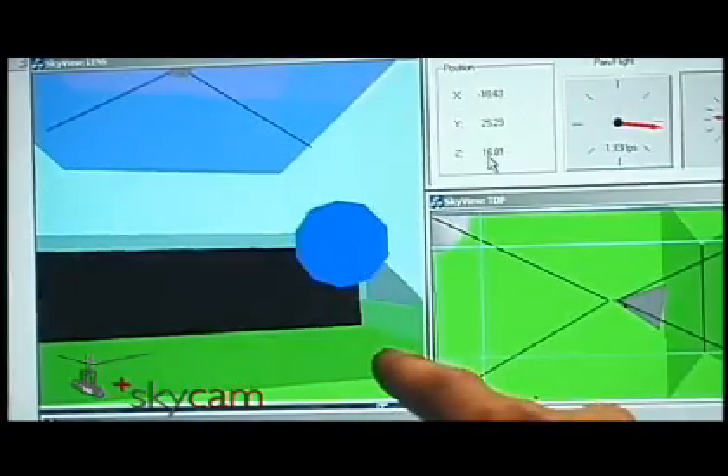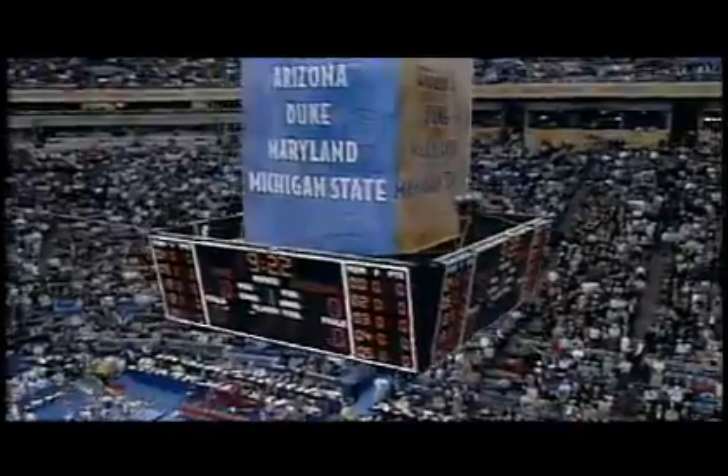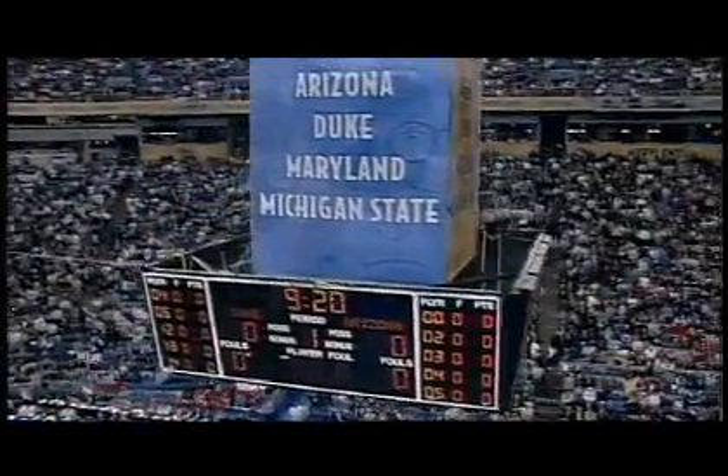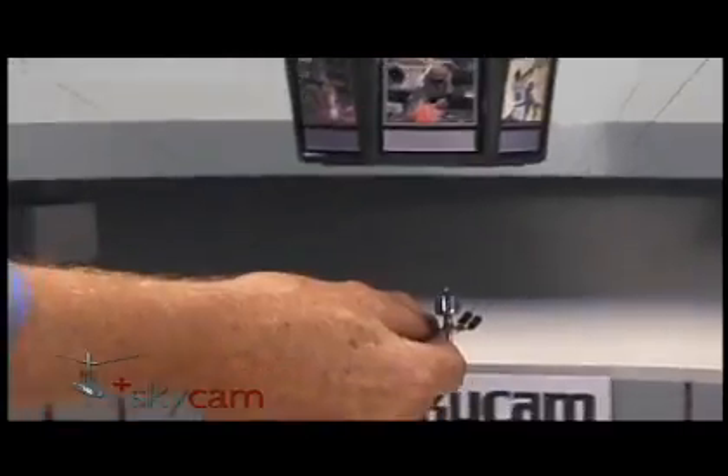SkyPath tracks not only the position of the camera, but also the four lines, and makes sure that neither can ever come in contact with any potential obstacles, including the obvious ones, like the scoreboard. So when the pilot backs toward anything, the software gently alters course and simply eases around it.